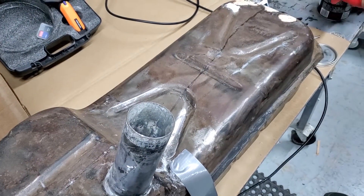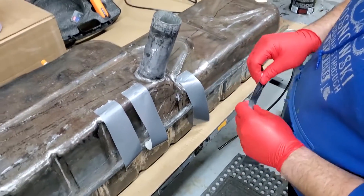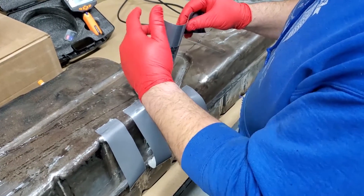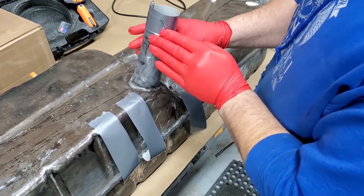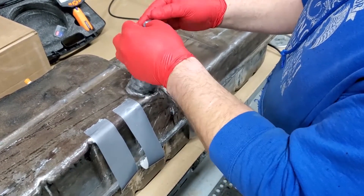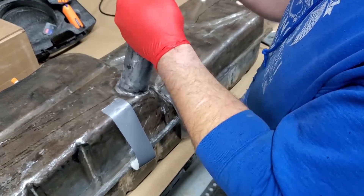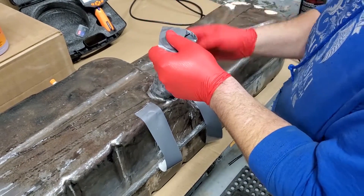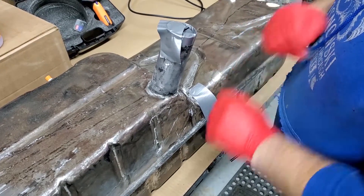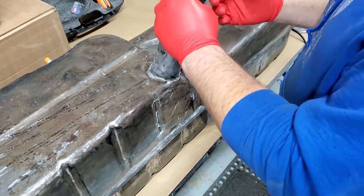Now the next step is to take the tank and methodically roll it around — but first we need to seal off the filler spout so we don't spill the sealer. Duct tape works very well for this; use a high quality duct tape and you'll find that makes a big difference. Seal it up good.